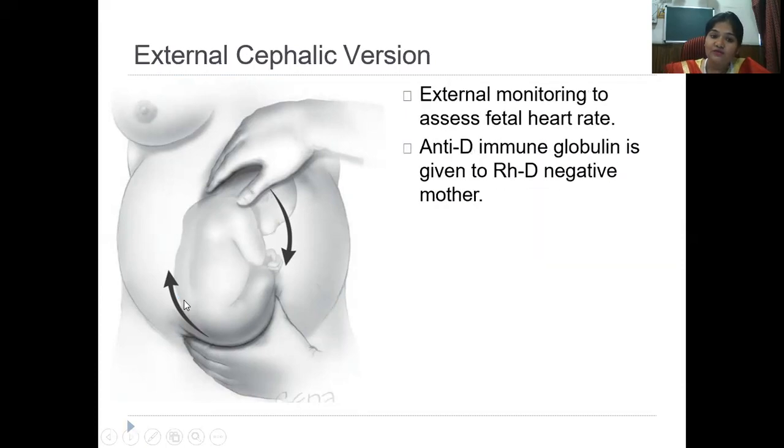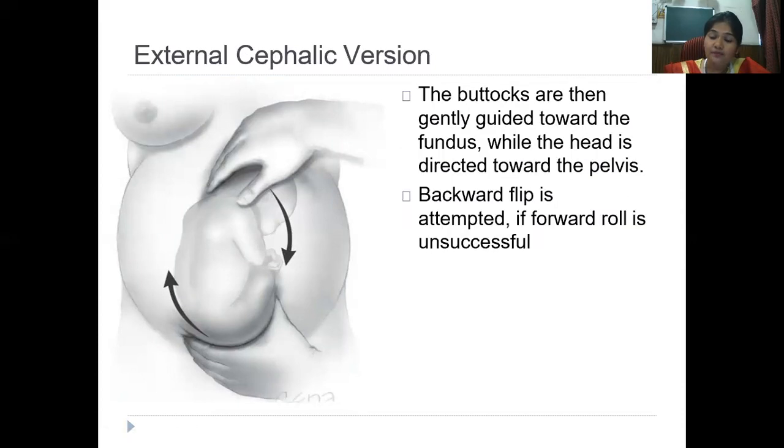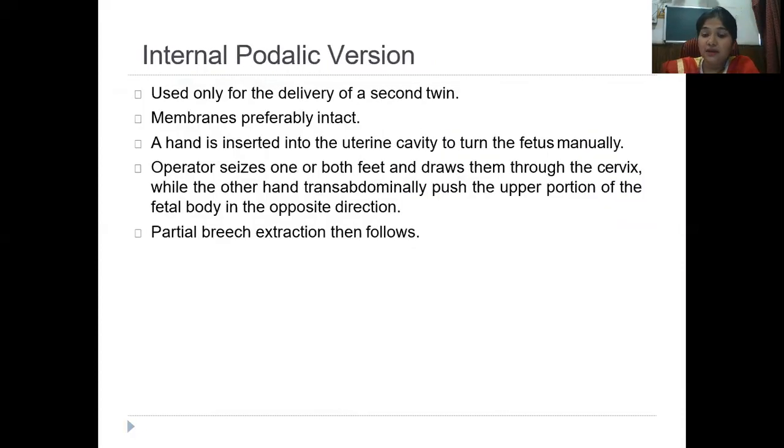ECV is always done as a forward somersault. Whether the baby is in a transverse lie or breech, you want to get the head down by following the face of the baby in a forward direction. If you go in the opposite direction it causes extension, and such a baby will not deliver well — you want flexion to be maintained. So whether the baby is positioned like this or like that, you always follow the face and it is always a forward somersault to get the baby head down.